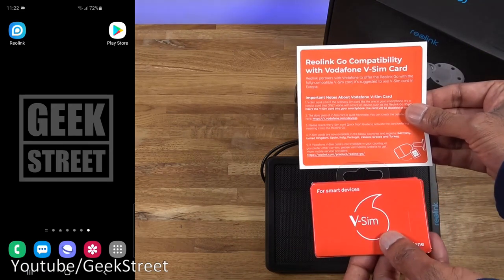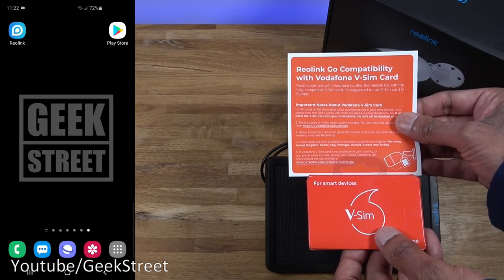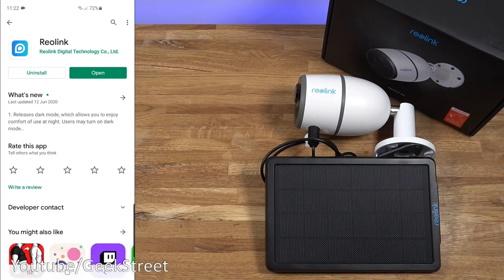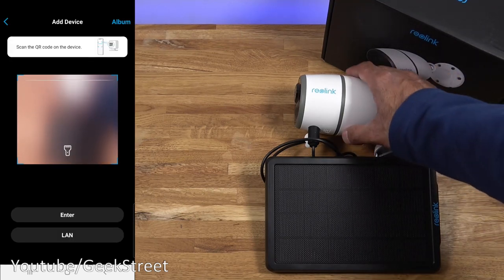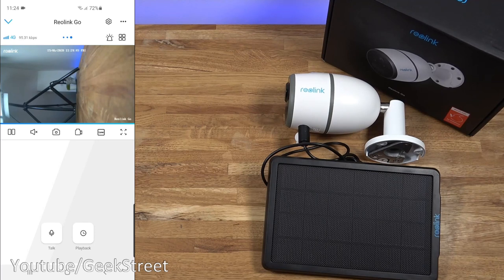I've already inserted the V SIM and installed the Reolink app on my mobile, gone through the setup instructions, and signed up to a plan. I had to leave it for a little while and it's now set up. On the Android phone, go to the Play Store and search for the Reolink app. Click plus, then scan the QR code on the camera. It asked for a device password — I entered mine and clicked login, and it connected to the camera. I had to wait about 20 to 30 minutes for the V SIM to be registered on the network — early on it showed an 'error connecting, retry' message.